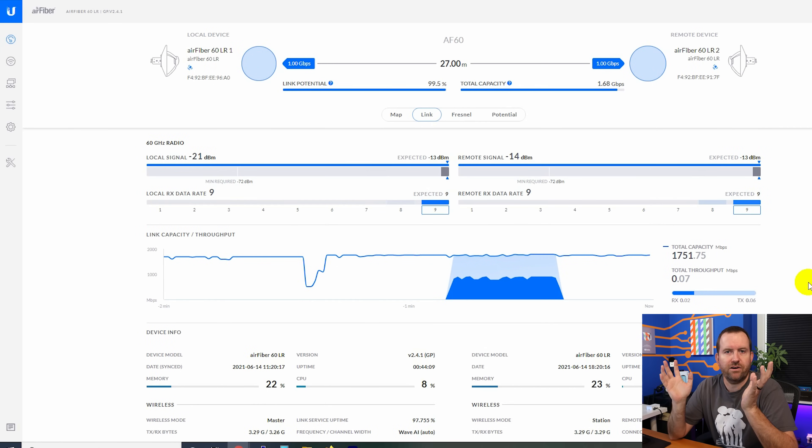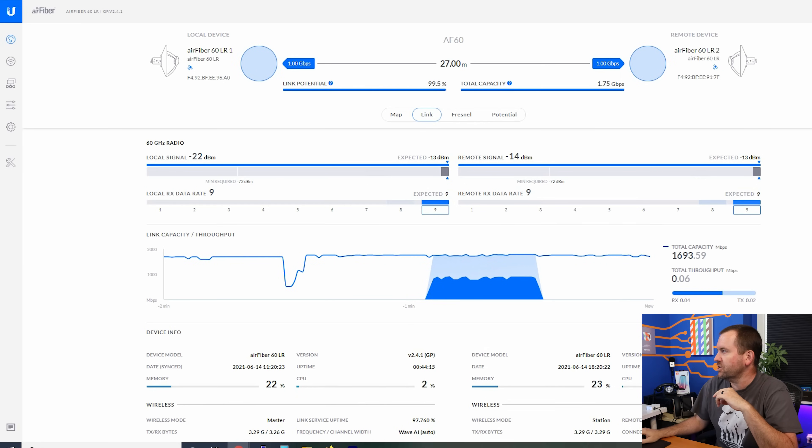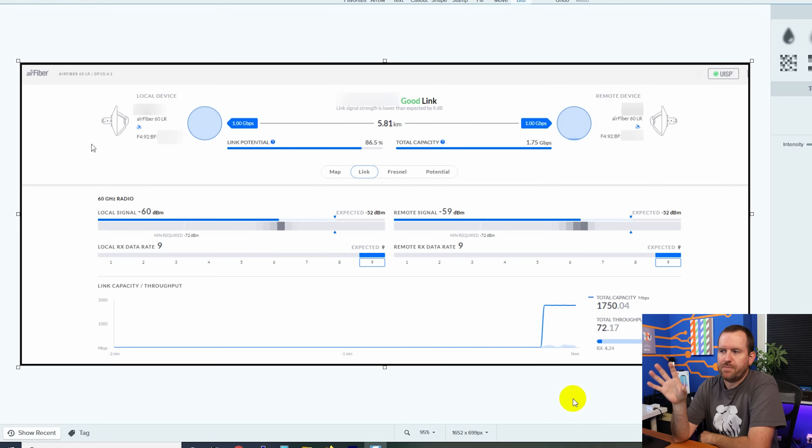These statistics are amazing because these devices are way overpowered for only 27 meters apart. Let's look at one from a client that's a little further apart — a 5.8 kilometer link. We can see a link potential of 86.5 percent. Total capacity is still showing 1.75 gigabits per second. It says it's a good link instead of an excellent link — I think excellent is anything above about 93 or 94 percent — and this one had a throughput of 72.17 megabits per second at the time of the screenshot.